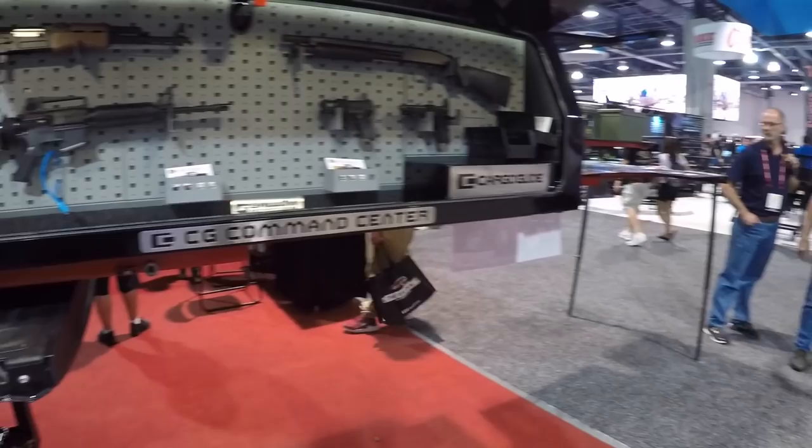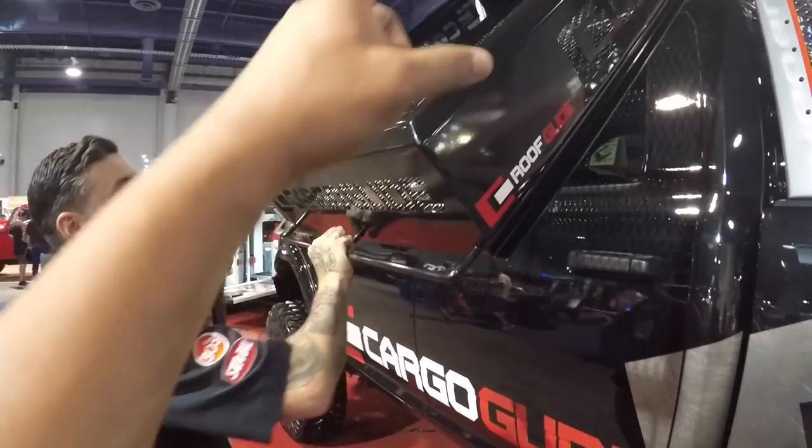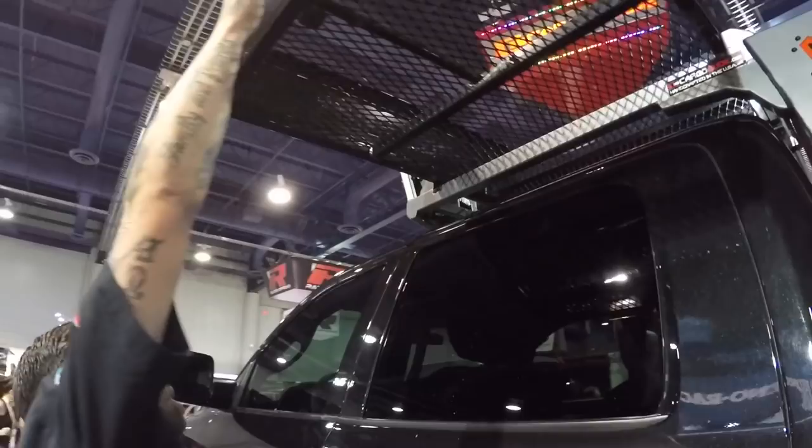We built this truck to mostly showcase our roof glide. We've got a pull-down glide here on the roof, so if you ever need to get anything up and off your roof. That is really cool. It makes sense because all these guys make roof racks, but you've got to have a ladder to get up there. Exactly - with this one, you don't need that. Yeah, you can put everything on your roof.